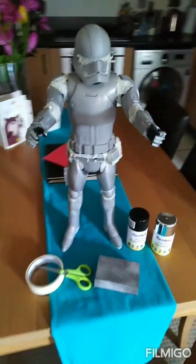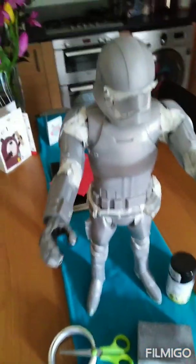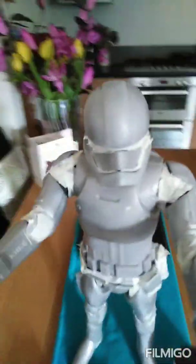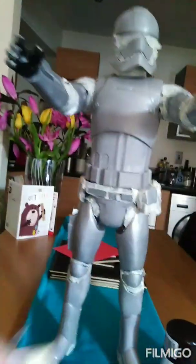I got this cheap Captain Phasma figure and I wanted to jazz it up because it just wasn't clearly chrome. So I masked it up using masking tape, scissors, and an exacto knife, and brought a sanding block and just lightly scratched the shiny surface. You can see just under this area it's a bit shiny.